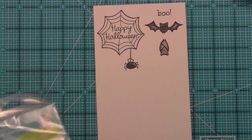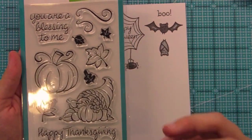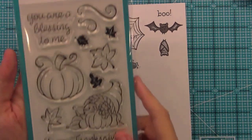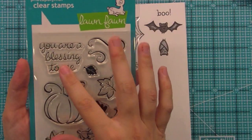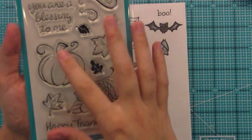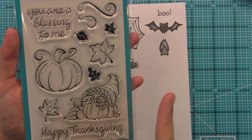Now let's take a quick look at Harvest Season. This is an all-around fall and Thanksgiving set that I just love, and it's going to go really well with the set we have tomorrow to show you. It has great sentiments like 'You Are a Blessing to Me,' which works year-round because it's a nice thoughtful sentiment to send to someone. The pumpkin is so much fun — you can do cool things like adding a smiley face to make it a jack-o'-lantern.